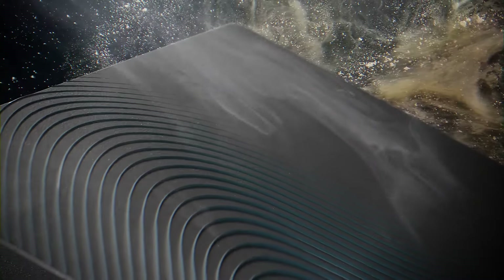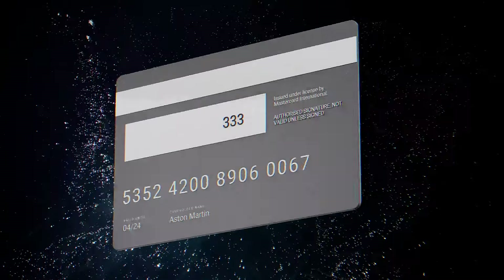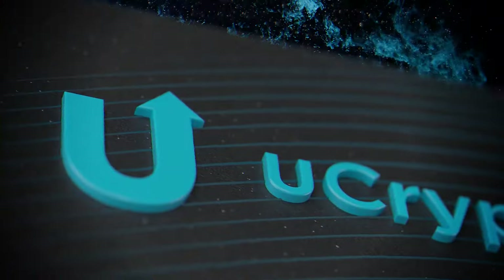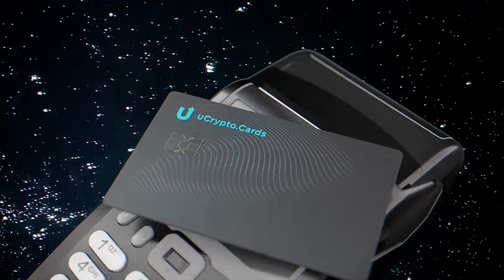In this guide, we will help you order an Ultima card. Together, we will go through the process from registering on the website to placing an order for the card. We'll demonstrate the KYC procedure, account verification, and physical card ordering.